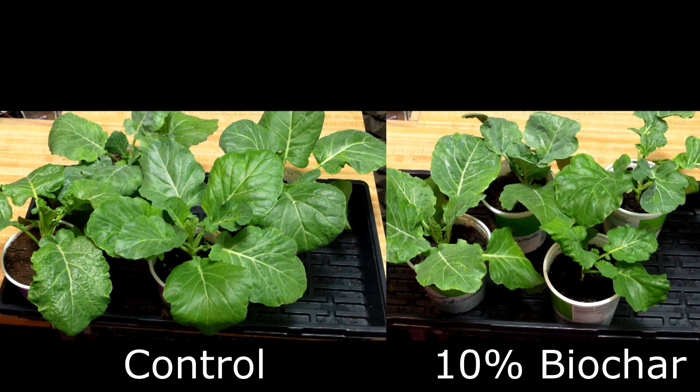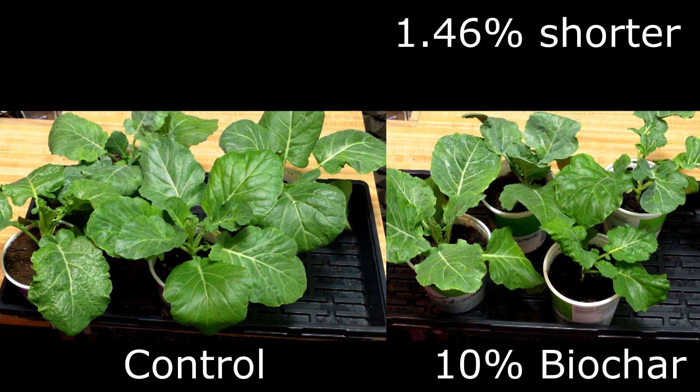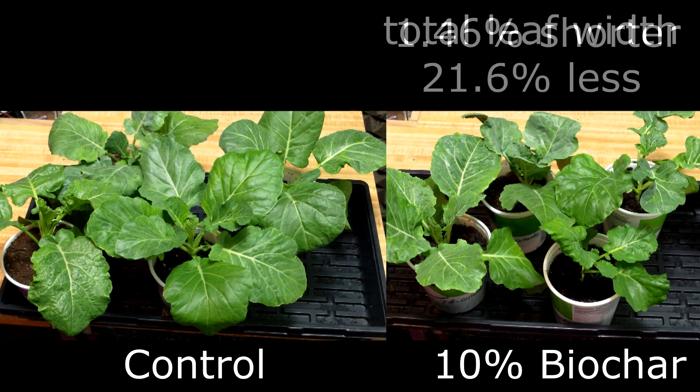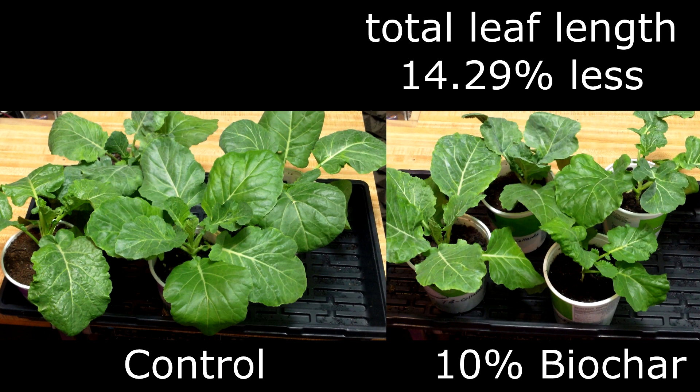The 10% biochar collards were larger than the 5% group, but still smaller than the control. Compared to the control, their stems were 14.1% thinner, they were 1.46% shorter, their total leaf width per plant was 21.6% less, and their total leaf length per plant was 14.29% less.